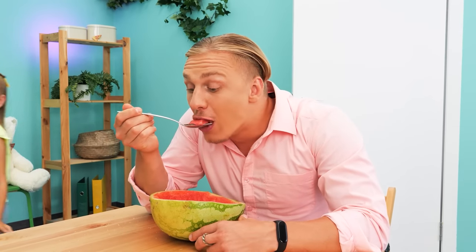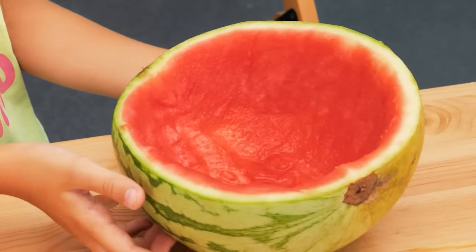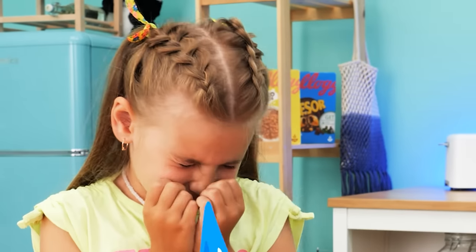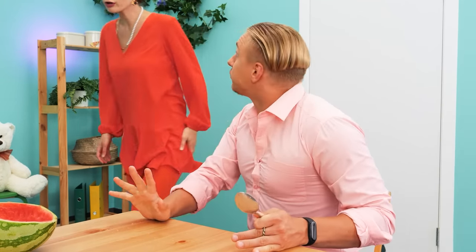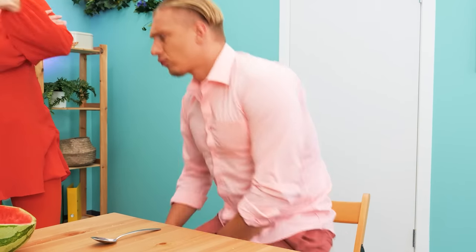Arnold is eating watermelon! I want some, too! But it's finished already! No! Don't cry! What happened? I want watermelon! You ate all of it? Sorry! Get out of here!